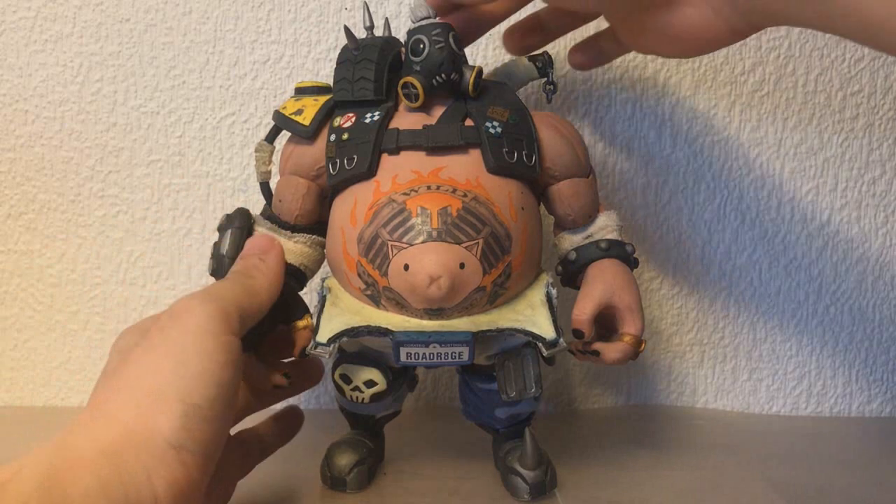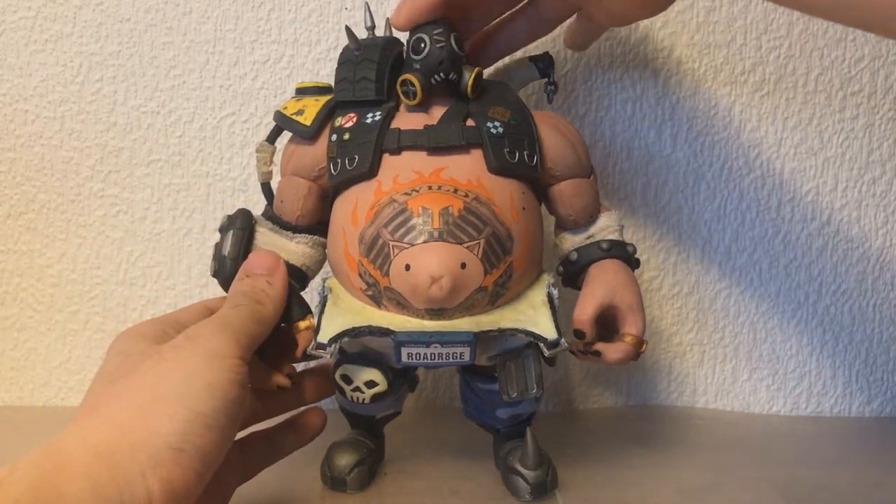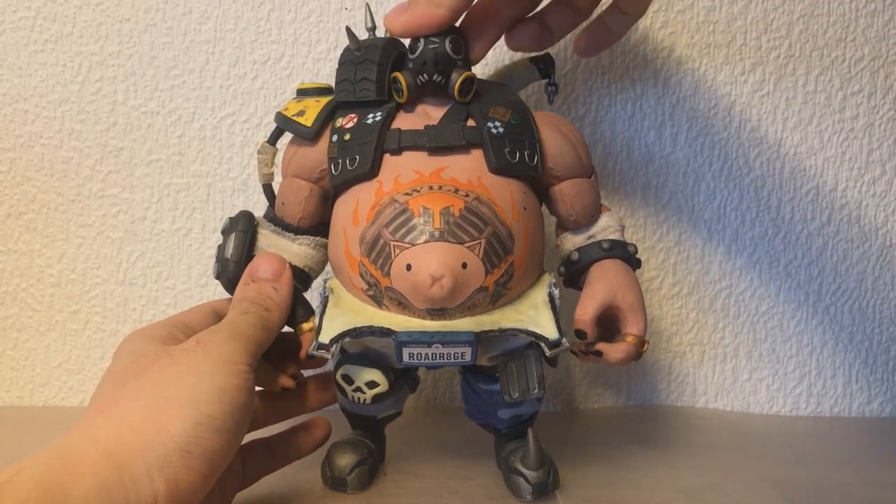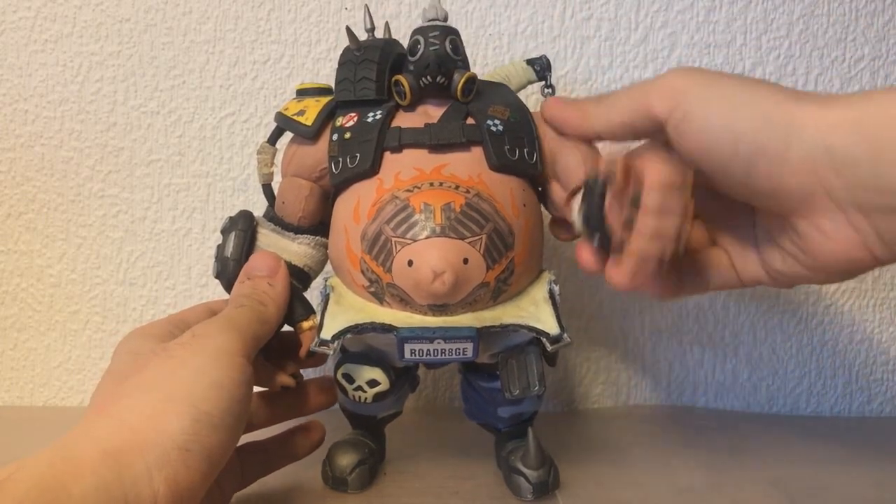As for articulation, he's still not overly articulated, but it works for Hog, whose main job is to look intimidating. I'm quite proud of attaching his shoulder pad to a piece of cloth, so I would retain the shoulder movement while keeping everything looking in place.